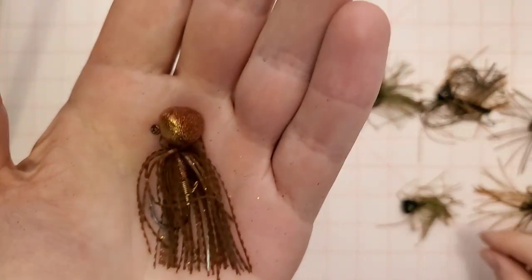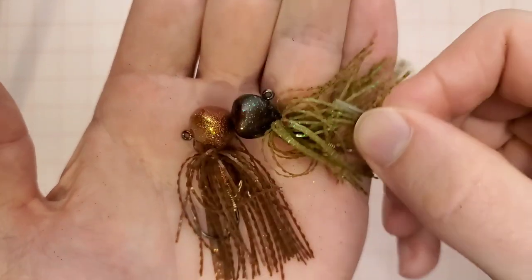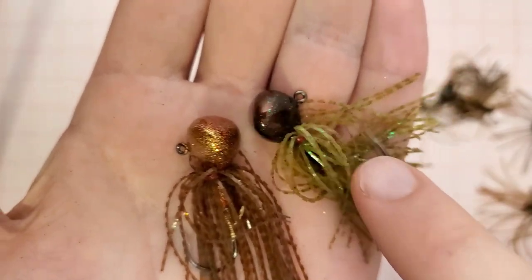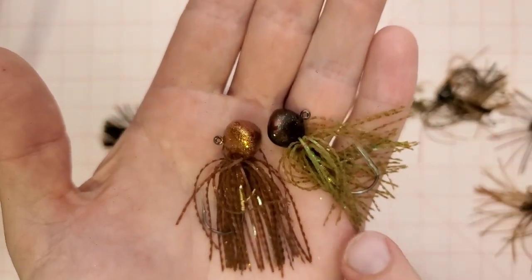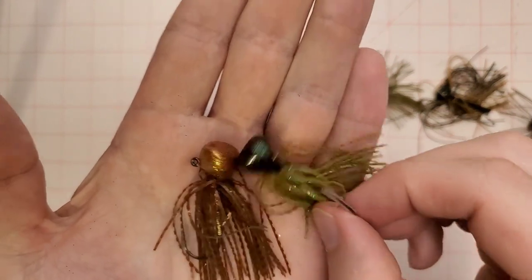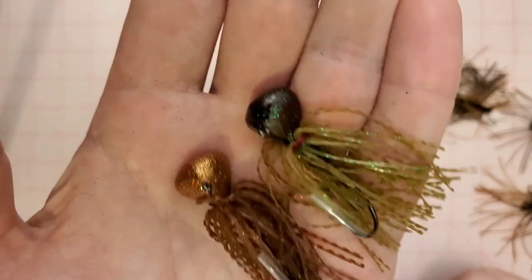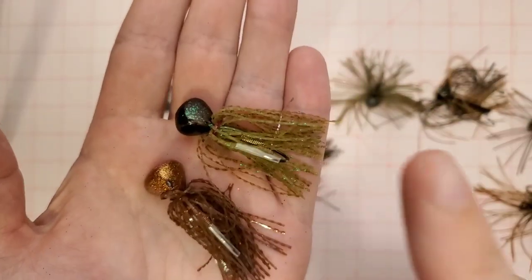The paint jobs on these Nashini jigs are fantastic. He only has two colors — this is like a brown and gold and then this is a green pumpkin with a ton of blue flake. Super sharp hooks, really cool plastic keepers, gorgeous paint jobs. This is the sleeper jig — a lot of people love the Depth's and the Kytec, but these Nashinis are amazing. I'll leave a link to where you can pick these up. They are going to come from Canada so shipping times may vary.